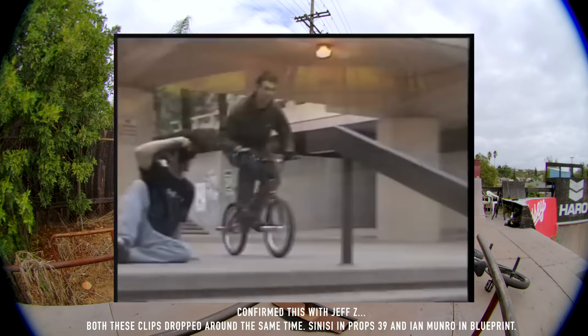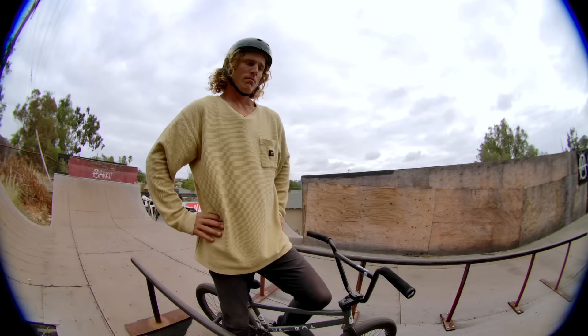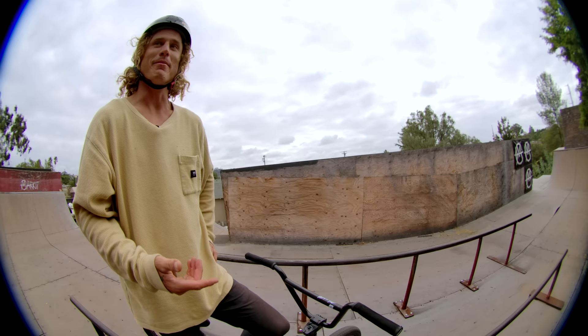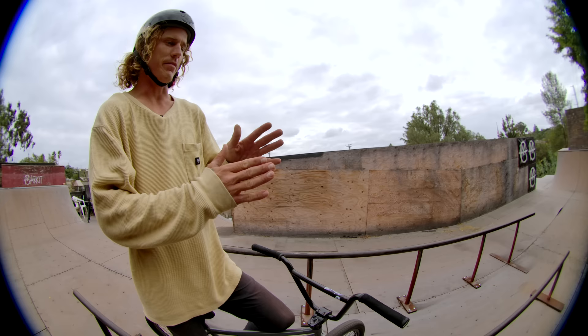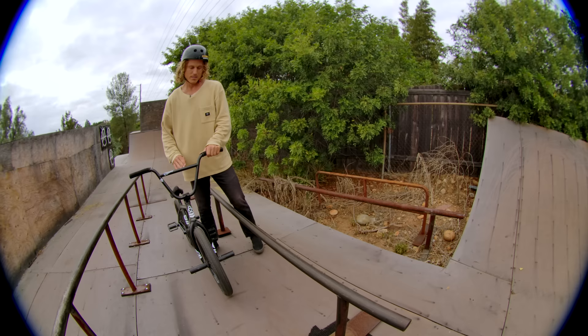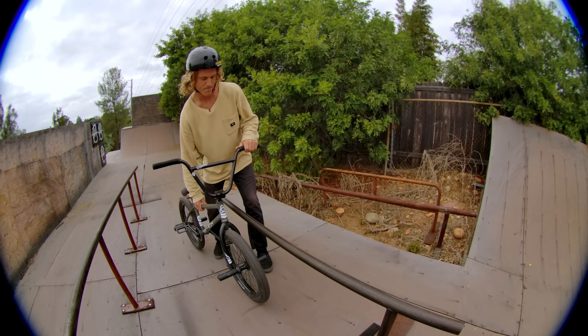Do you wax the rail? You just want to find a nice balance — you don't want it super slippery but you don't want it sticky. That's a huge thing: don't just try to hanger something before you grind it a bunch of times. Double peg it, do some other grind tricks on it so you know where the friction's at and you're comfortable with it. I've definitely been a dummy and jumped on a rail and tried to hanger it without grinding first, and flipped right over the bars.